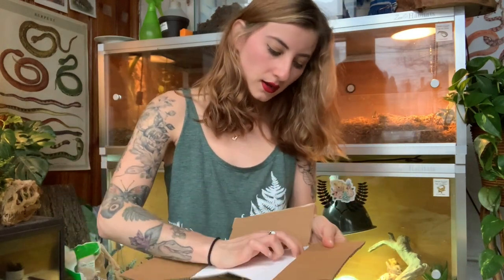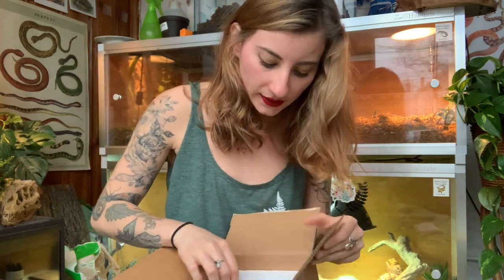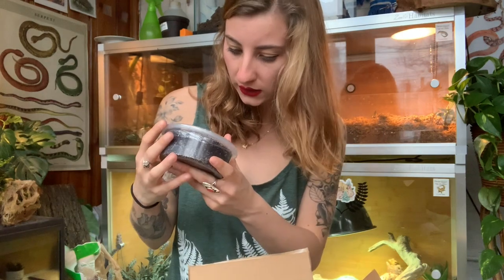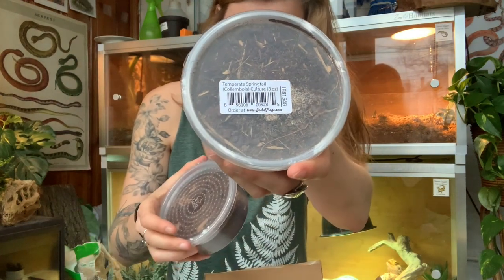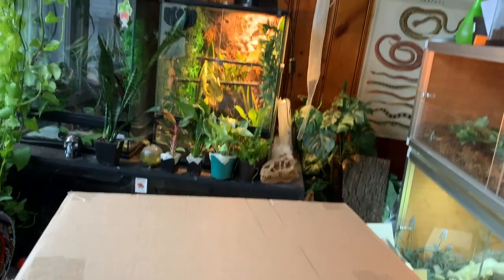Let's see what's in this box. We have a warm heat pack — very nice. And these are the springtails. And then we have dwarf tropical white isopods. This will be perfect for the bioactive substrate I plan to use for my salamander. I'm going to go ahead and clean all this stuff up and then bring in the huge enclosure box so you can see the actual enclosure I plan to use.